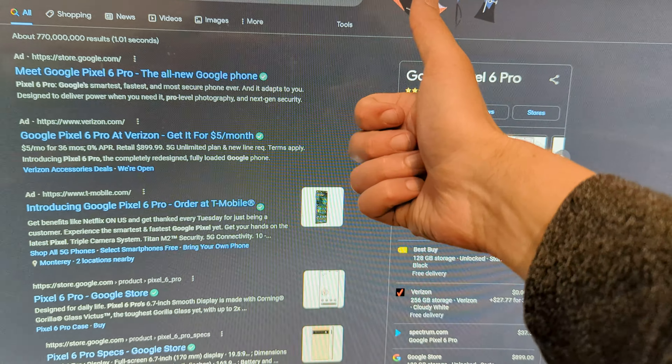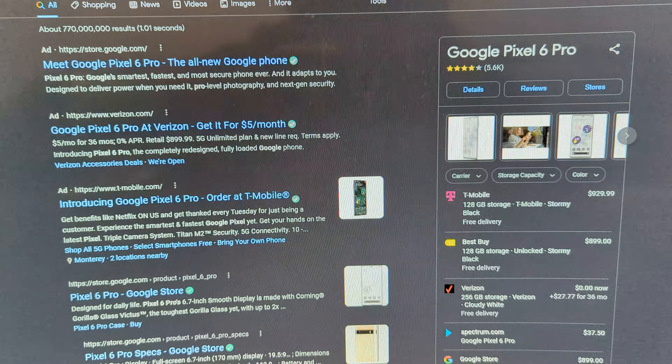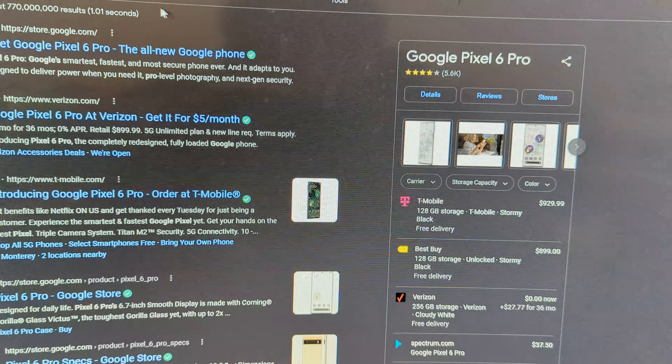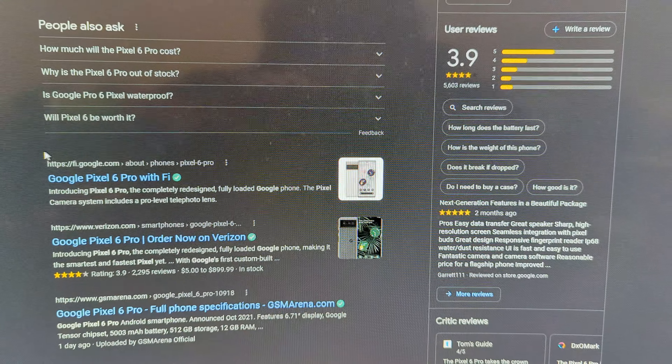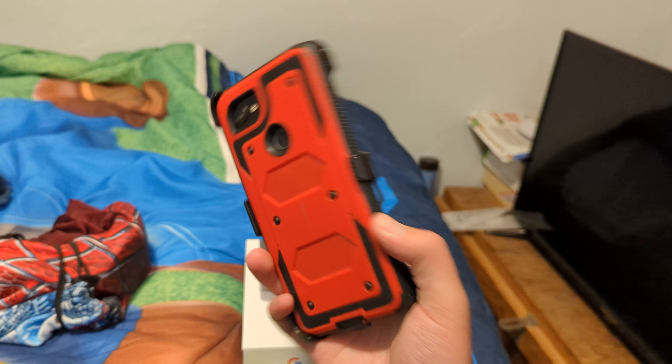Hey folks, it's me, M64 Bros. And as you can see here, I officially got myself a Google Pixel 6 Pro, which is the new phone I'm using right now. So unfortunately, as for my old phone right here, it died of old age.